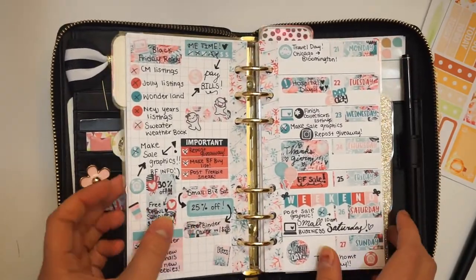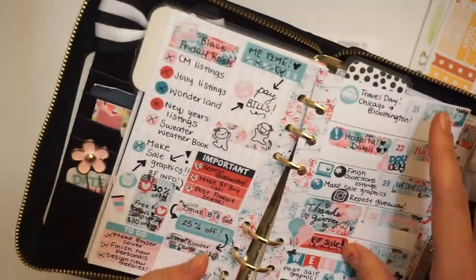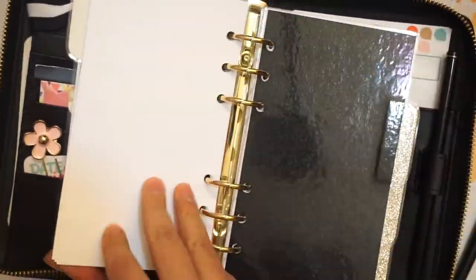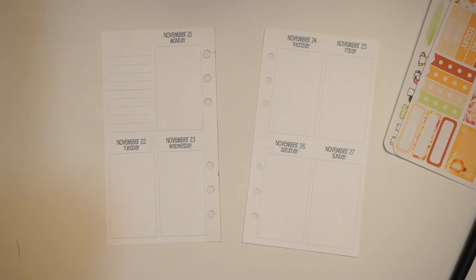I really love this. I have these inserts for next year, but I also just bought more next year's for this because I think they end in December. So they end in December, so I had to get some more. But I'm really excited — I love it. So let me go grab some washi that'll match this kit. I'll probably do gold.